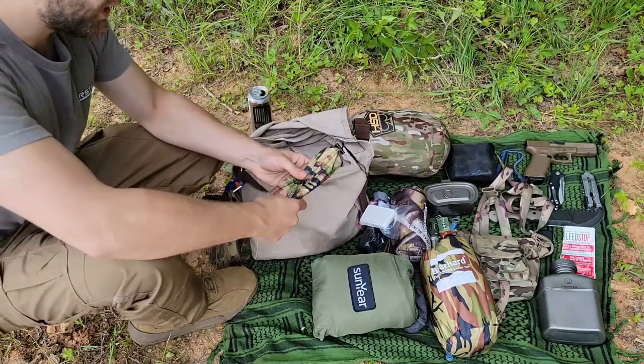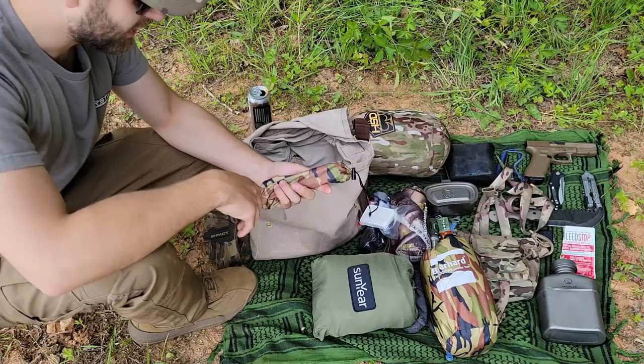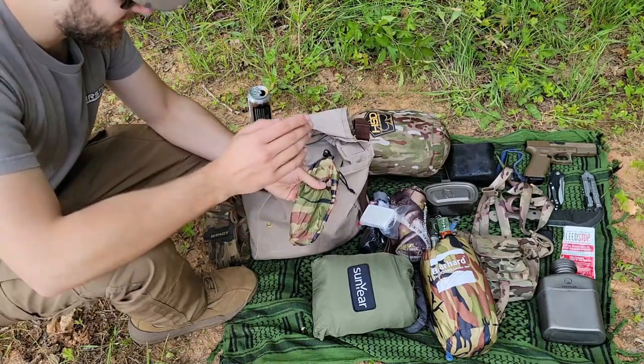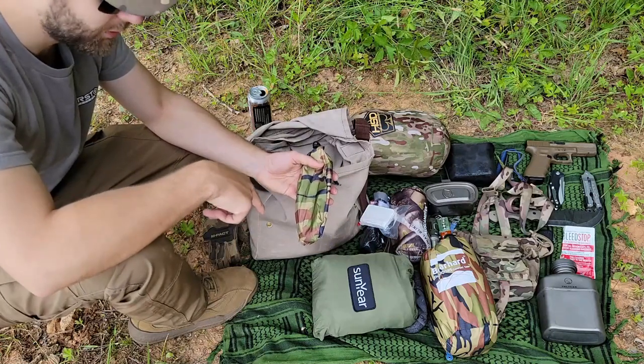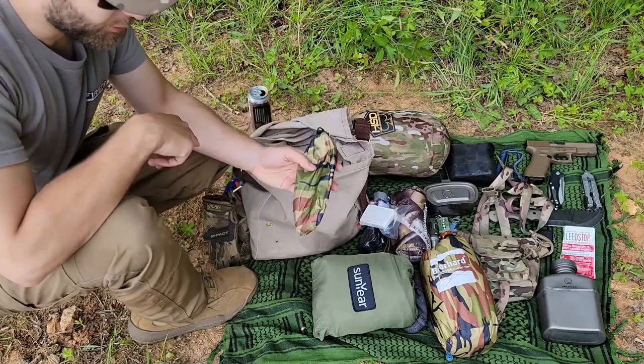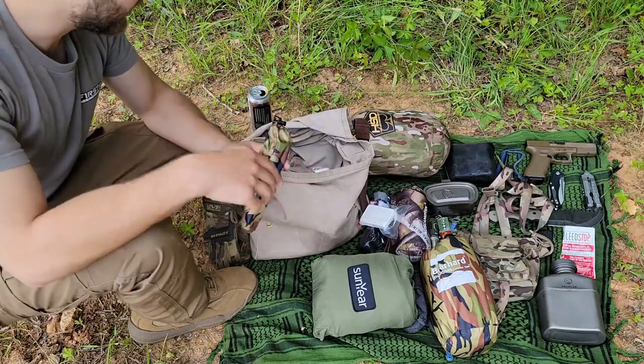And then to go along with our tarp, this is the six stakes that come with the Bear Hard tarp. I thought it was just a lot easier to throw these in here. I've got a set of six titanium tent stakes coming in - they're a bit longer than these. So I'm really looking forward to getting those, and that's what we'll be replacing these with in a kit like this and kits to come.